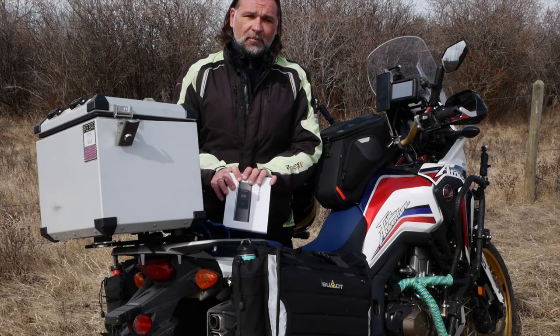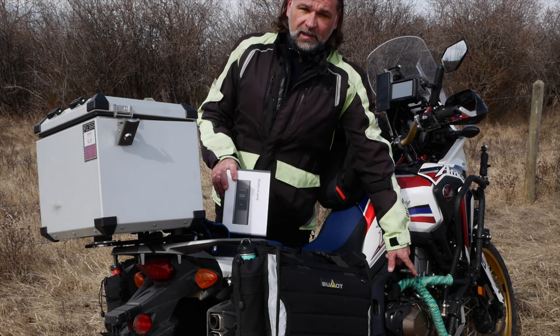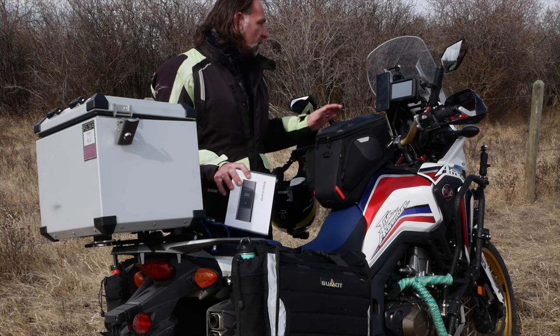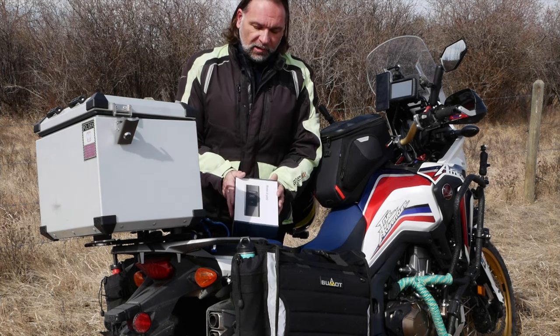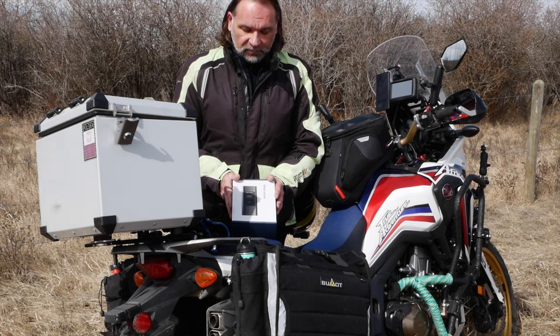Welcome to the channel. I did a couple of reviews in the last couple of weeks — one on a new skid plate and chain adjuster for the bike, and also the wireless charging hub for my phone made by Quadlock. Let's make it short and start unboxing to see the contents and specs of this thing.